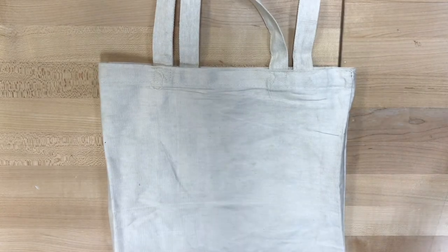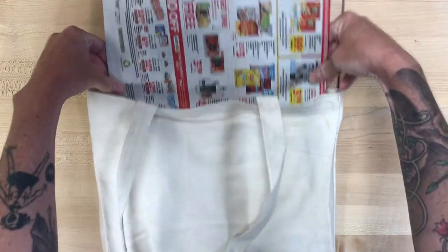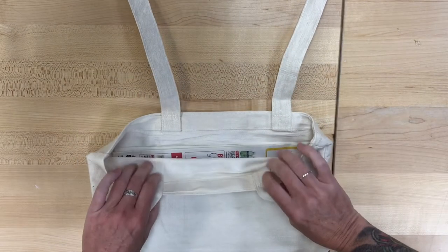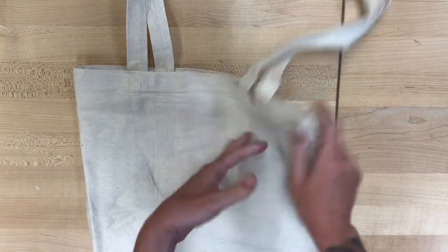So remember, the very first thing you are gonna do is make sure that you put newspaper in your bag, in between the layers of the front and the back of your bag. That way no paint will seep through to the back side and make some weird-looking print — that is not what you want. This way the paint only goes where you intend for it to go, on the front.